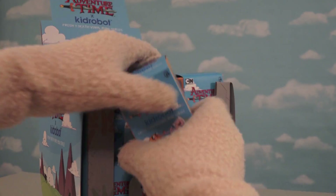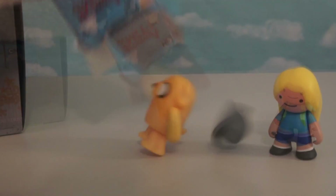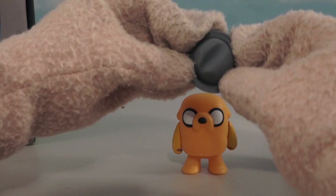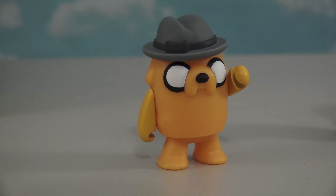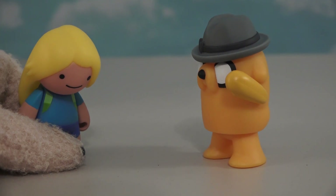Time for another box here. And of course, wherever there's Finn, there's bound to be his dog. It's Jake! He comes with a little top hat. 'Hey, I'm Jake with my hat.' Super cool. Alright Jake, are you ready for some adventure? You betcha!